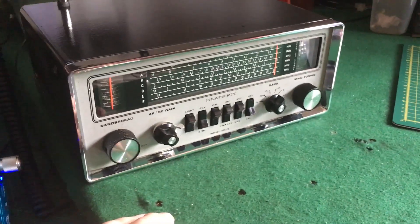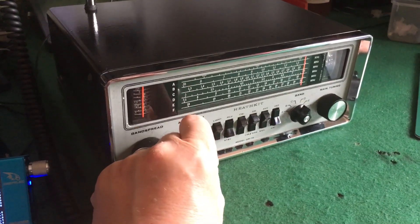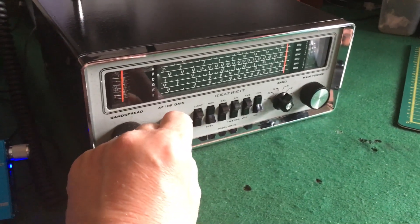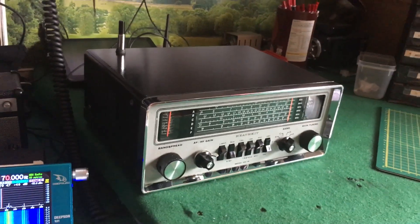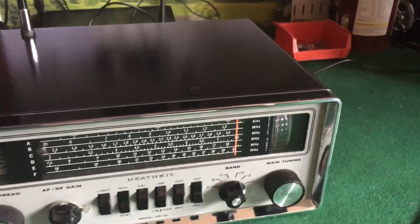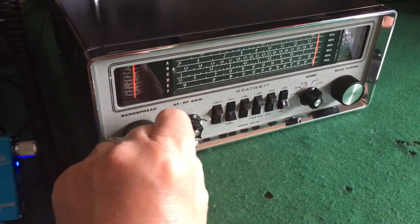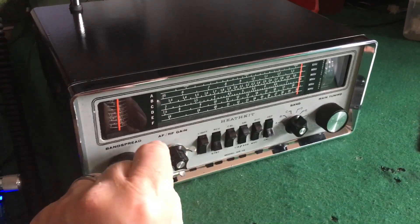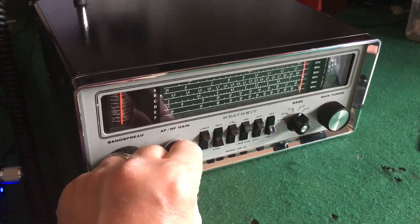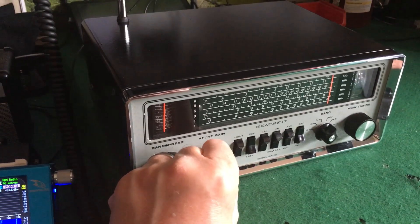I'm back again - just thought I'd give you an update on this good old Heathkit GR-78 which I've been restoring. I think it looks pretty good now. That's about six meters, and on 40 meters in these conditions that sideband sounds pretty good.